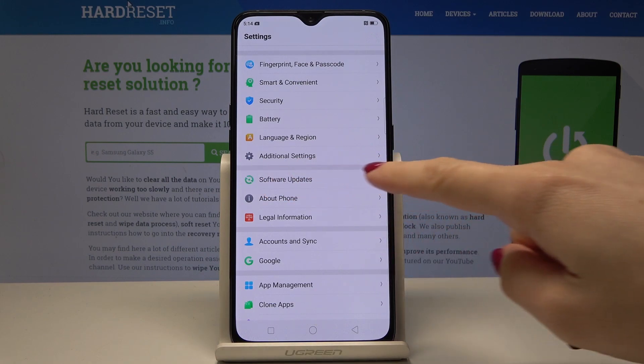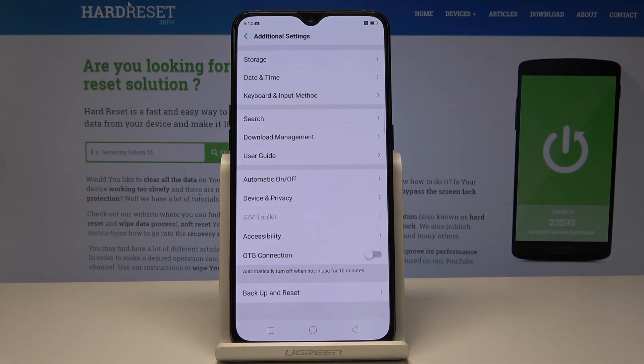Find and select Additional Settings. Here you will notice OTG Connection, and you can simply activate it by tapping on the switcher. Now it's on — your OTG connection is active.